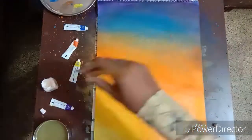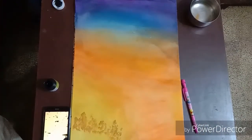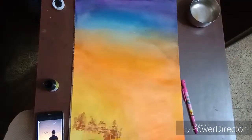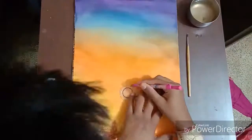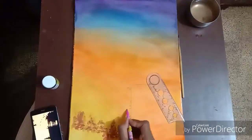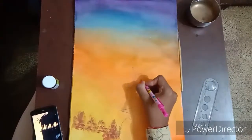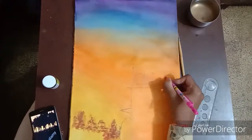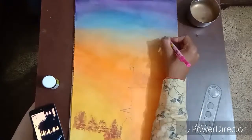As you can see, the background is almost ready. Now take the orchard yellow to make the trees at the bottom, then use burnt color to make the trees and start making the rough sketch of the temple. Try to make it as perfect as you can so that it looks realistic.